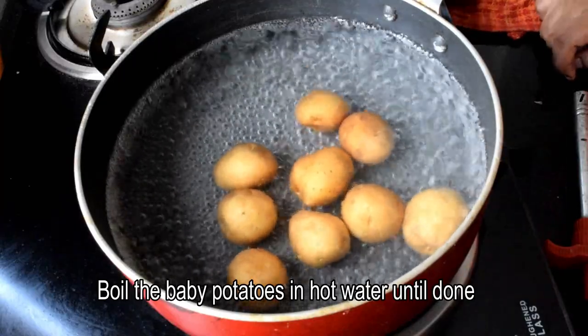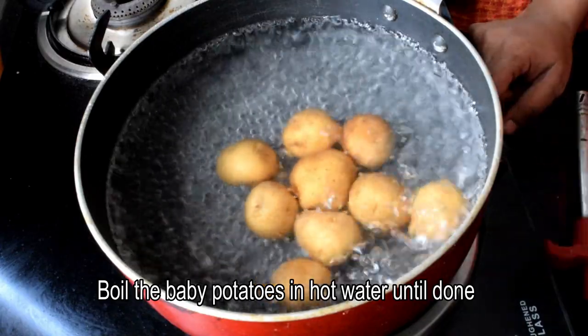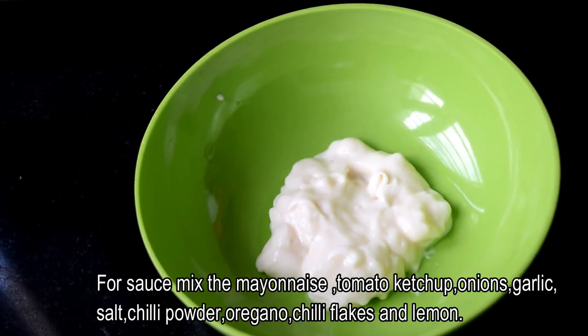Let's boil the potatoes first. Boil them in water and then prepare the potatoes.